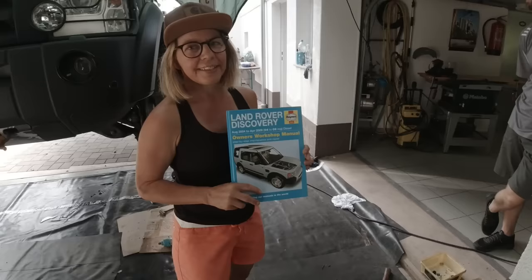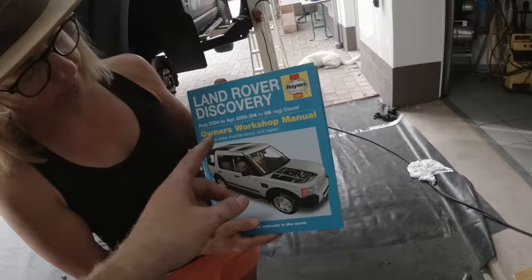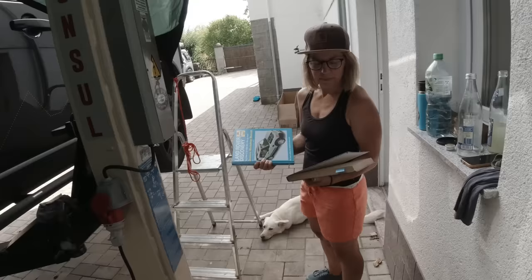So Vera got a new Land Rover Discovery workshop manual in the hardcover version, which is no longer available today. A viewer sent this to us — Mr. George Lofink out of Germany — along with the workshop manual for the Discovery One. So all we need now is the car. Somebody wants to donate a Discovery One as a project car. We really like workshop books, so thank you George for sending this over. It will be in good hands and Vera will use it.